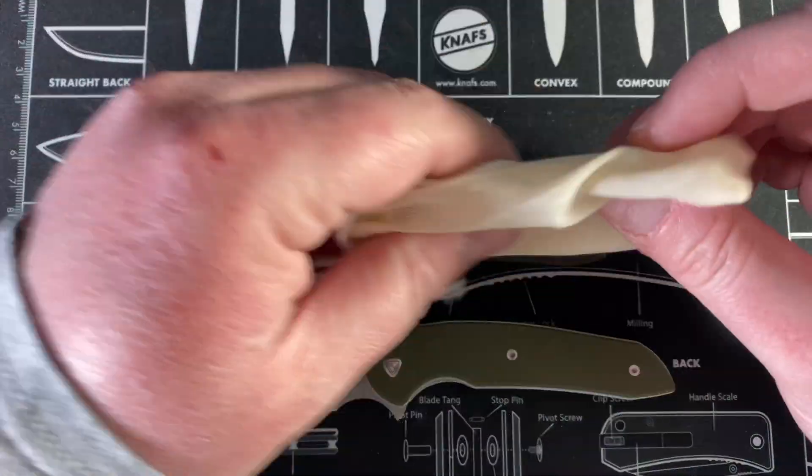Here we go — this is some OD Green Linen Micarta scales from Cerberus. They look really good, and I bet just a little bit of use with some oil and we're going to be good. The centering is off, but I haven't tried to tune this at all yet. Oh, it's still spinning a little bit in there.